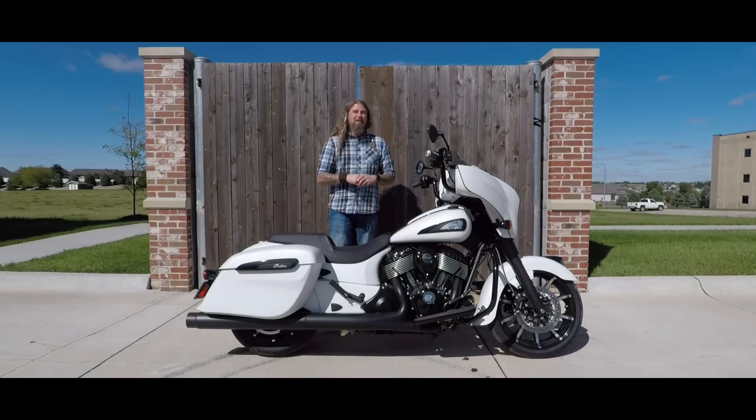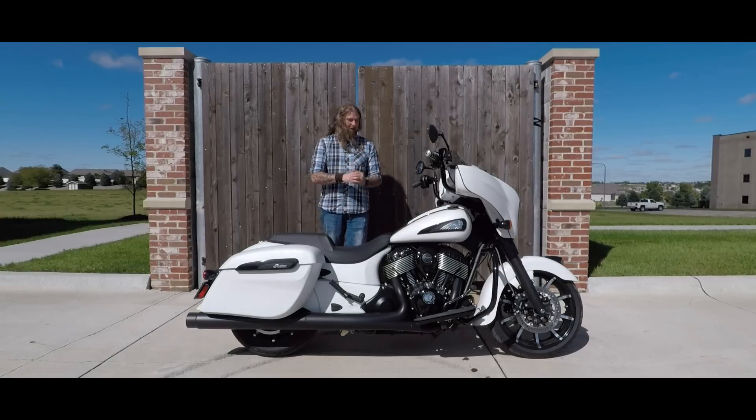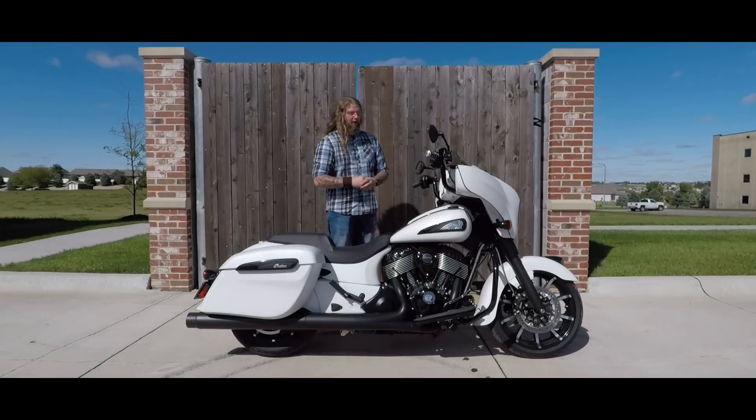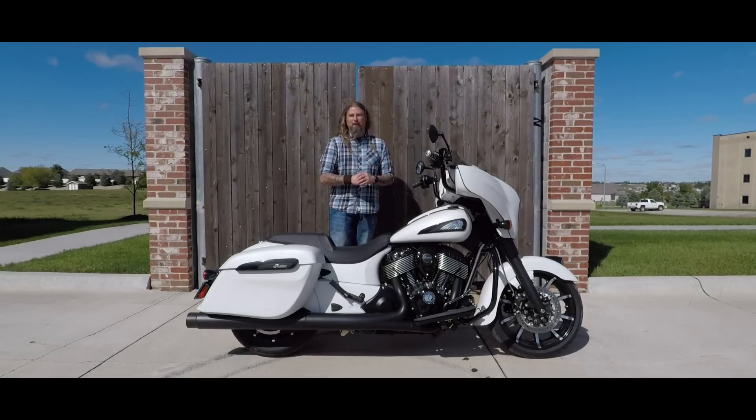It does come in the black, it comes in a bronze, and it comes in this matte white finish. The Dark Horse series you're going to be able to recognize by the all blacked-out engine. They have now added a bit of gloss paint on the engine. I think it's a really nice contrast with this matte white leading down to that blacked-out engine. Just a beautiful looking motorcycle.